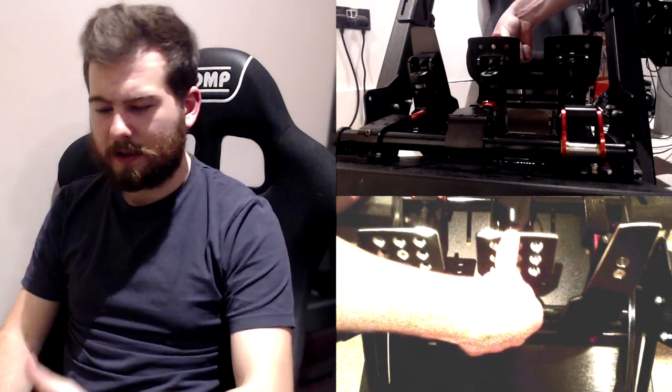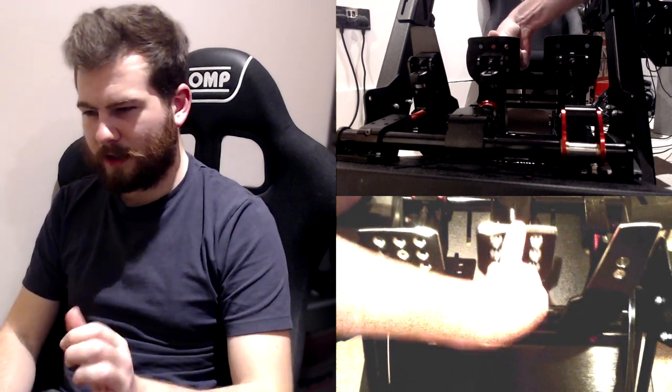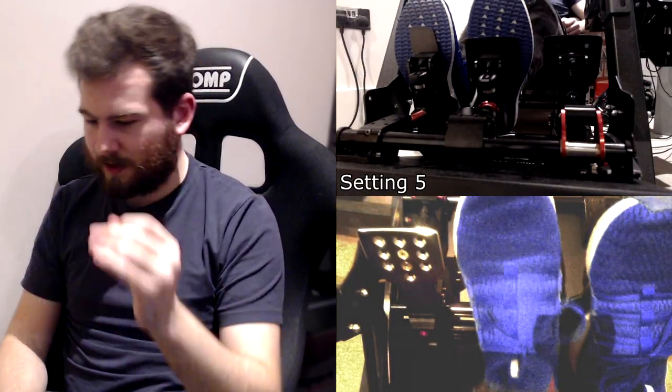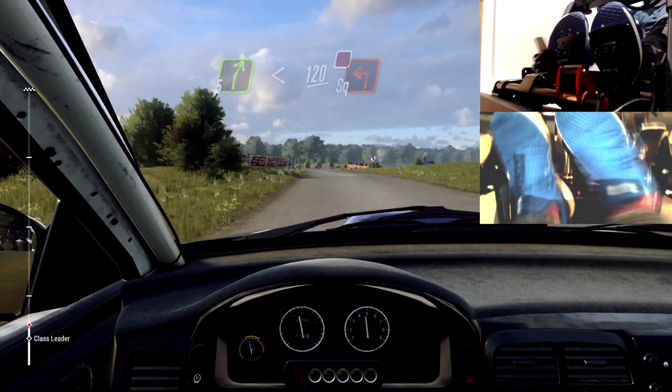I've got it set to three at the moment — it's a little soft for me still. I would like it a little bit harder, but going up to five — I don't want to mess around with it too much because there are two foam pieces inside the brake tube, and that's basically what's causing some of the resistance, along with the dial adjustment. I personally prefer a stronger pedal, which is why I bought the brake performance kit. Some people might prefer the softer pedal.